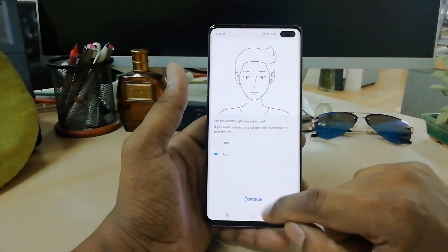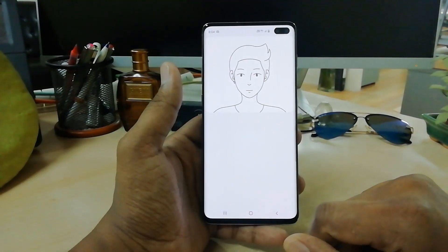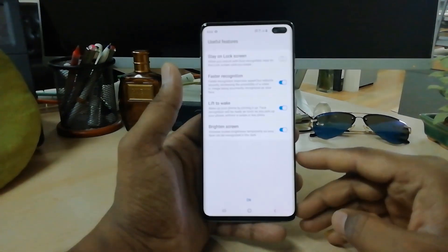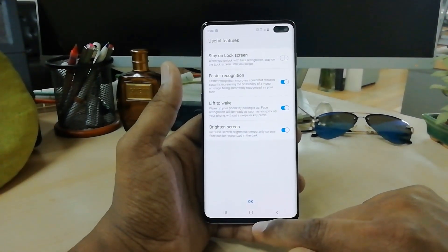Click on Continue and it's going to recognize my face very quickly. Later on I will unlock my device with my face to demonstrate.